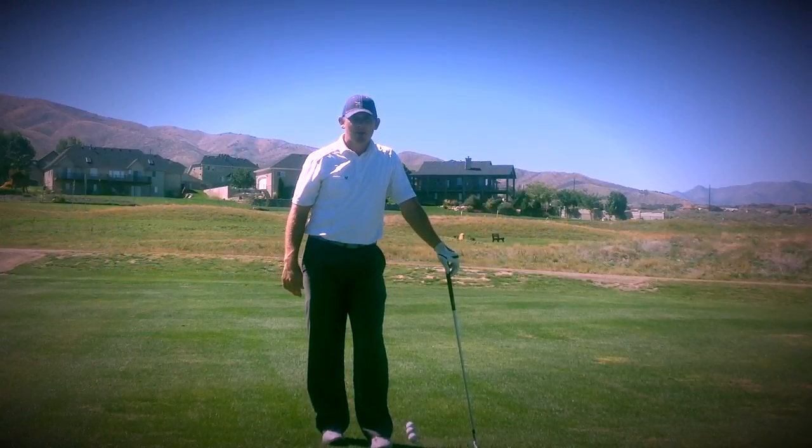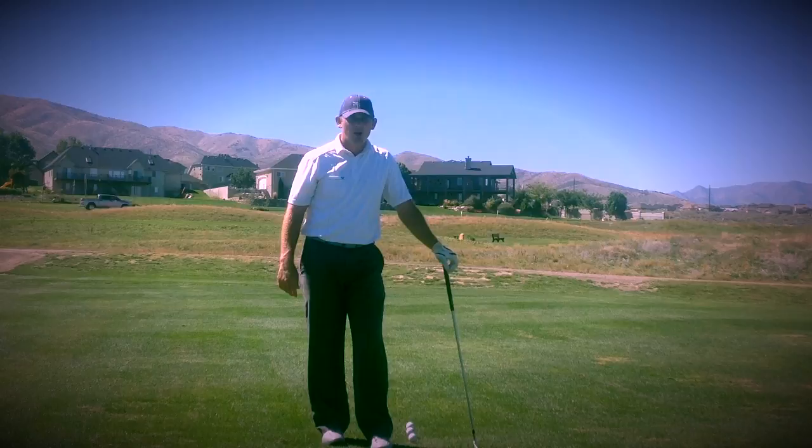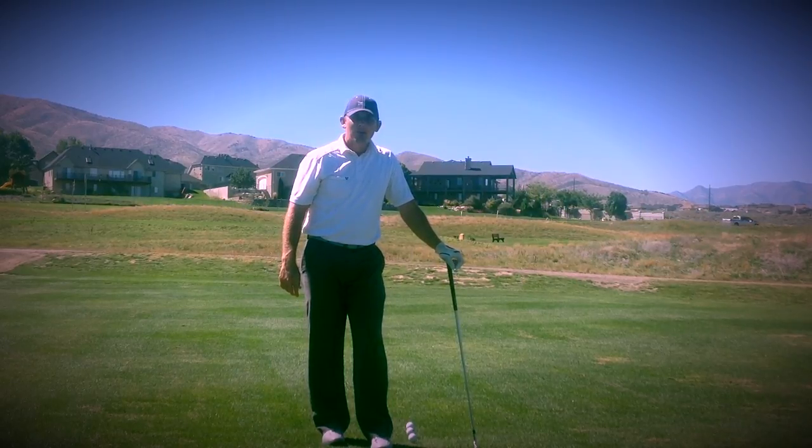Hi, my name is Milo Lyons. I'm the golf instructor here at Talons Cove as well as down at Superstition Mountain in Arizona. Welcome to my tip of the week.